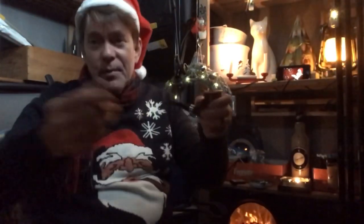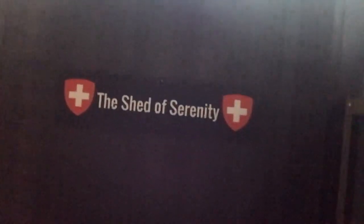I have a little bit of eggnog here in the Shed of Serenity. By the way, on the outside it looks like a TARDIS with a sign, and on the inside it's the Shed of Serenity.